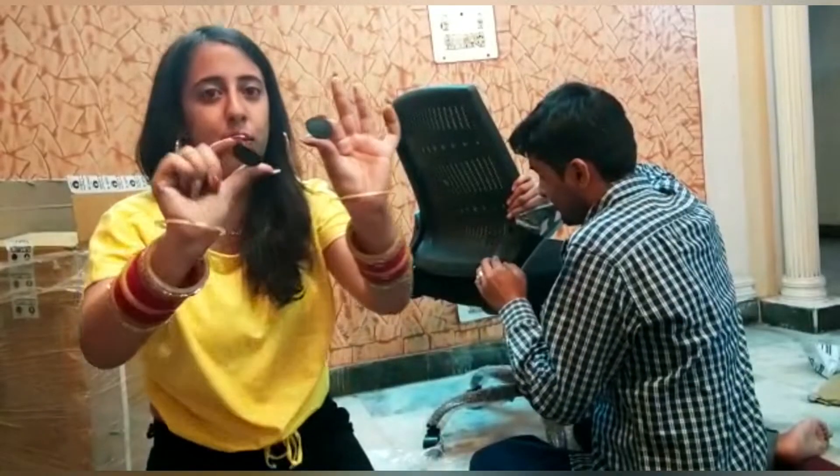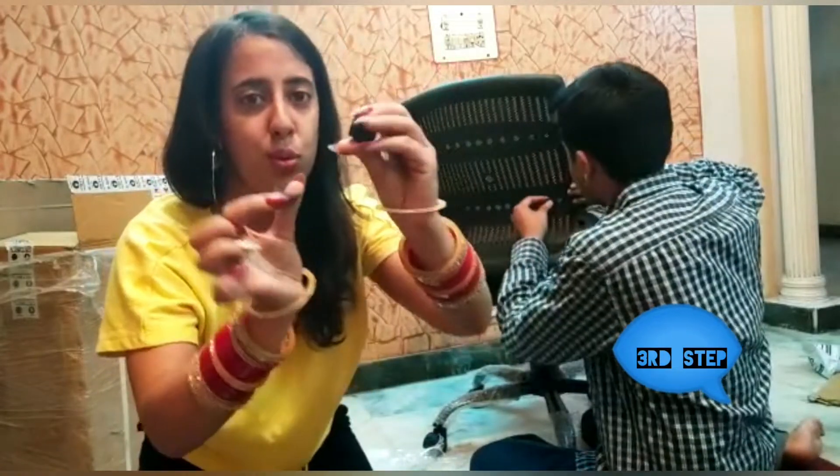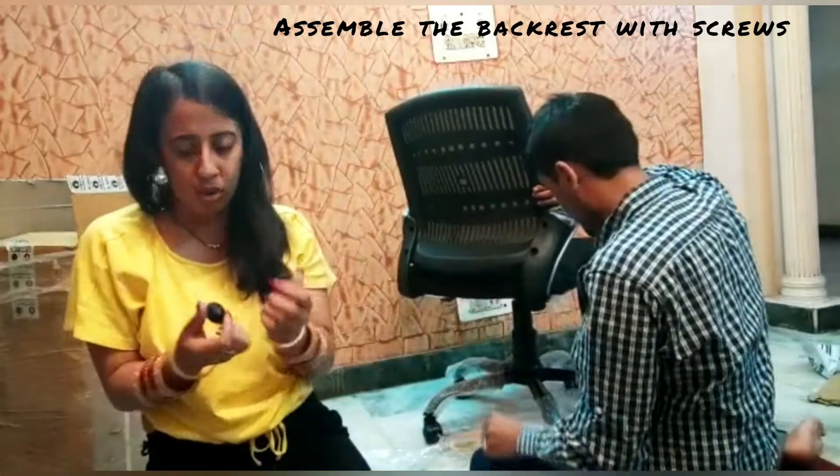There are four steps shown here but we are not entirely sure of their specific use. Now we are going to go through the functions of this chair.